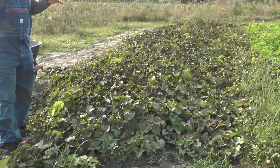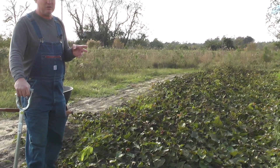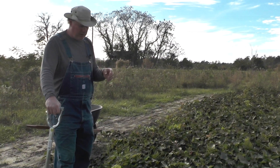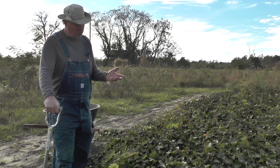Sweet potatoes are a great product because they store well. Now when you dig them, you're going to have to let them cure for probably about a month at 50, 55 degrees — normally in the barn when you've got good air circulation and they can stay dry. Spread them out so they're not touching one another, and then you can have a food source for six months. They store real good.